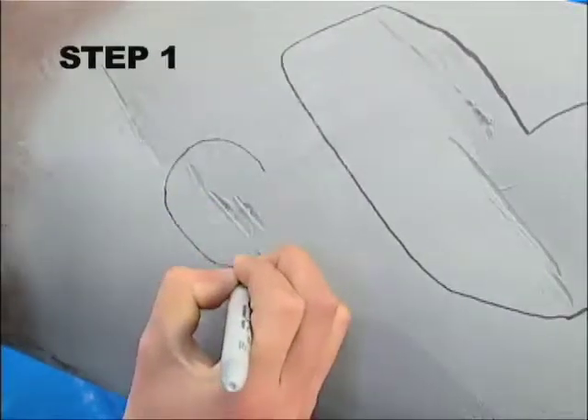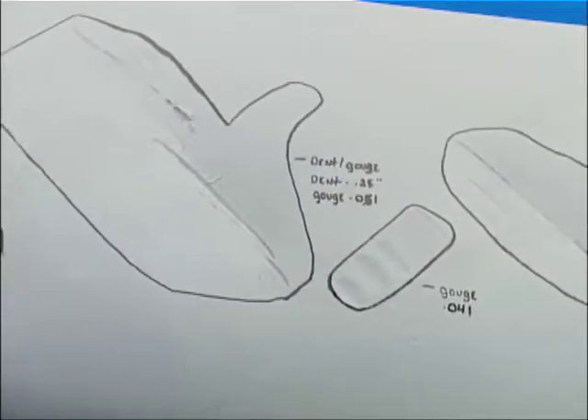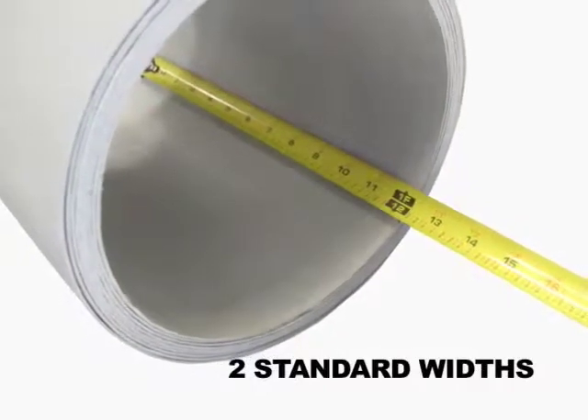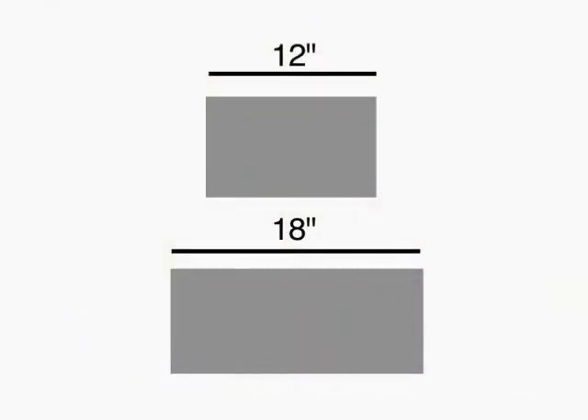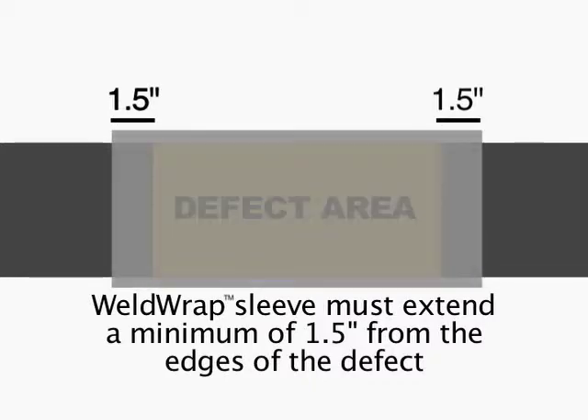Step 1. Access the defect and determine the number of weld wrap kits required to complete the pipe repair. The weld wrap sleeves are available in two standard widths: 12 and 18 inches. The weld wrap sleeve must extend a minimum of one and a half inches beyond the edges of the defect.